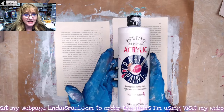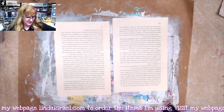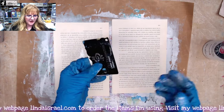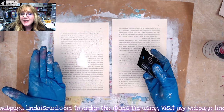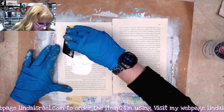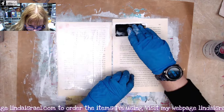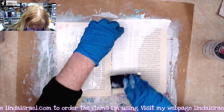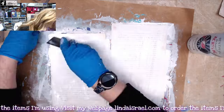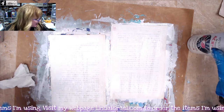I've got some basic acrylic craft paint in white and I'm just going to squeeze some out. I've got an old hotel key or gift card — I think this is actually from a casino, we have a few of those here in Oklahoma. I'm just going to cover the whole book page with this white acrylic craft paint, then wipe off my card and save it for another day. Let's dry these.